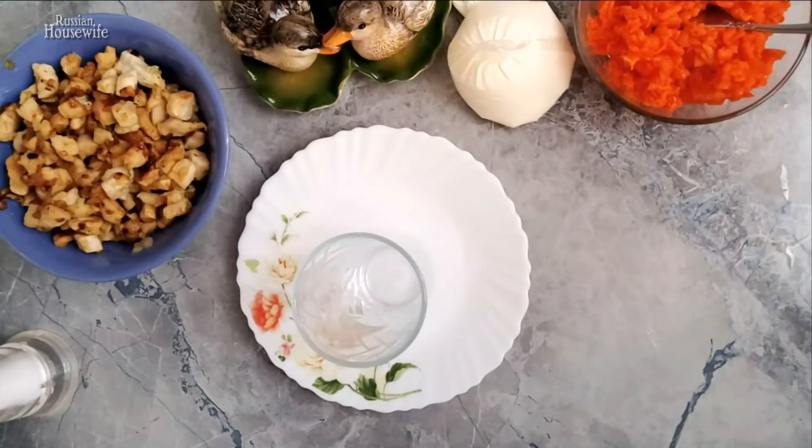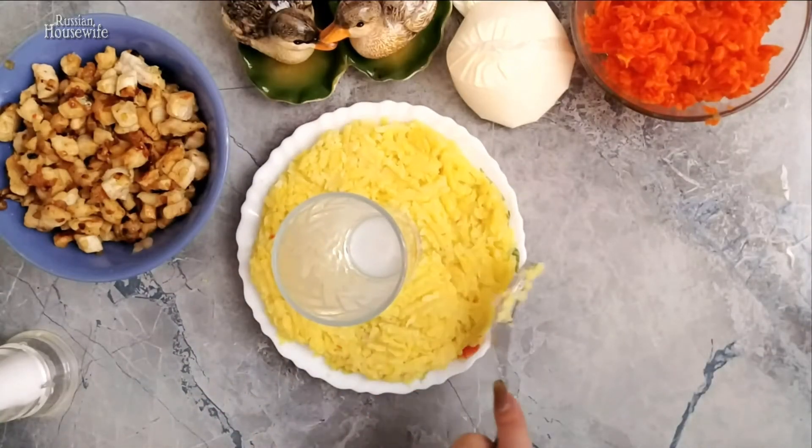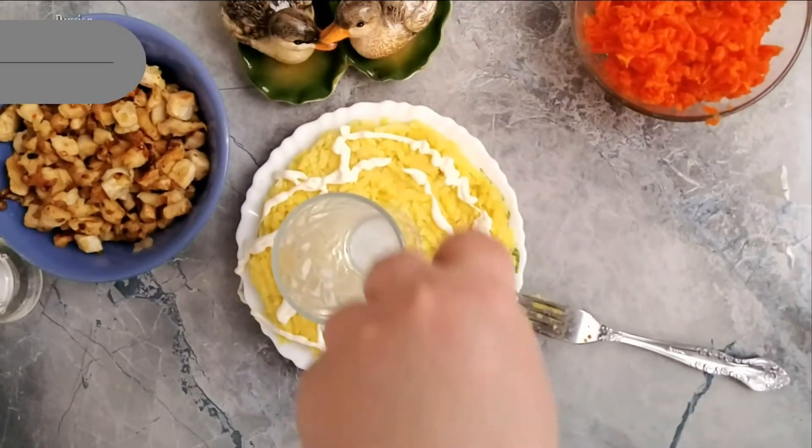Now we assemble the salad. To begin, place a glass in the center of the dish and arrange the ingredients around it, salting each layer and covering with mayonnaise. The first layer is potatoes — tamp it down well.